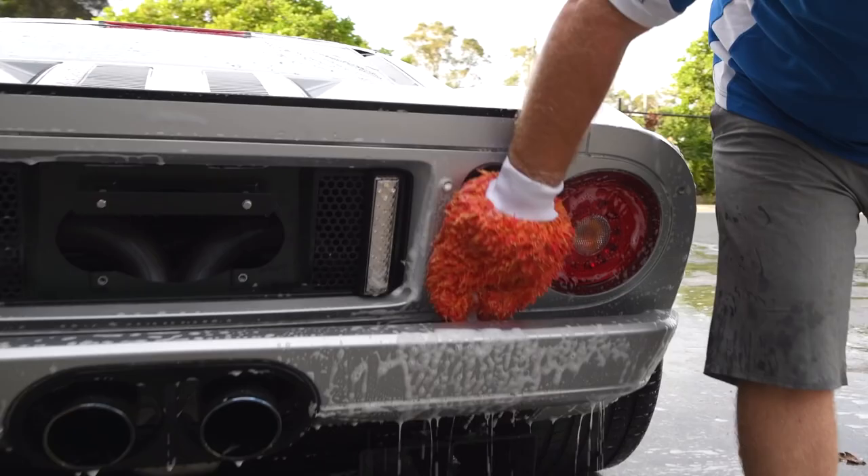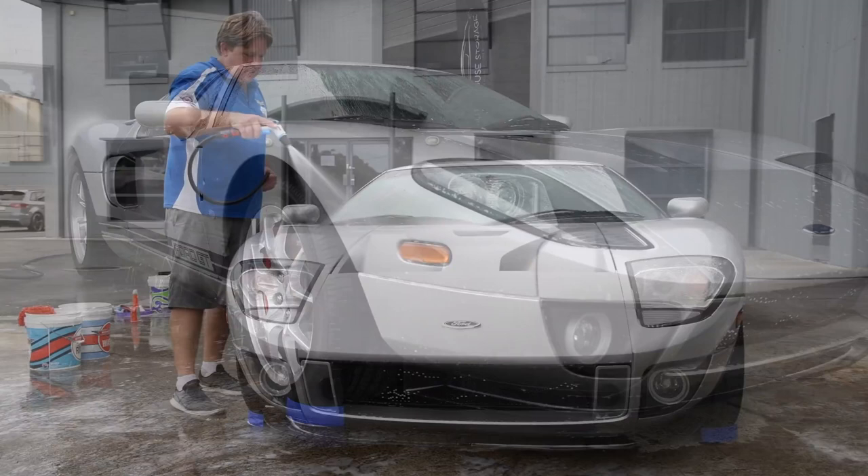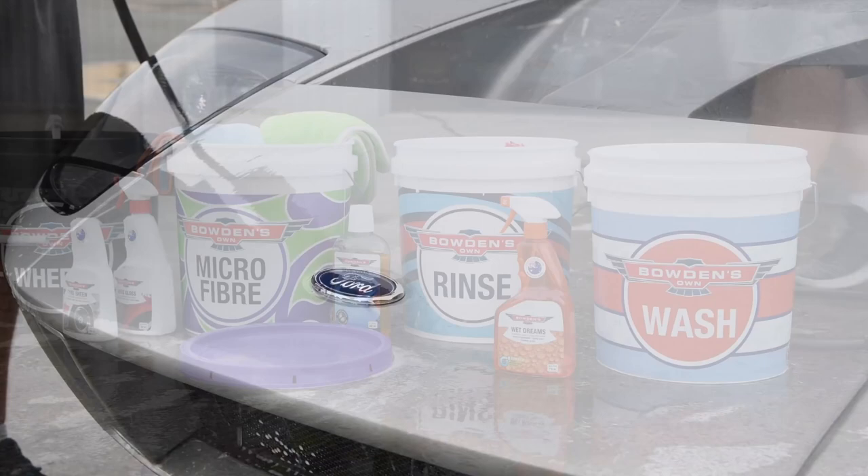Finish off with some finer details and then rinse all the suds away. The wet car is now ready for what we feel is the biggest cheat in car care. It's something we've been working on for the last year, and the way it quickly creates durable protection and gloss in one go is a bloody dream. Which is why it's been proudly named Wet Dreams.